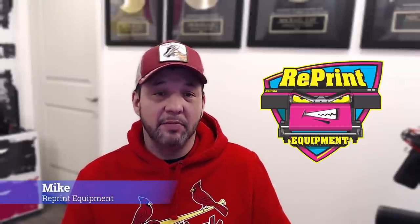Mike here with Reprint Equipment. In today's video, I'm going to show you exactly what's going on with your DX7 print head. I am one of the largest resellers of used wide format printing equipment in the country. I travel the entire country purchasing old used wide format printers and bringing them back to life. I've done this for about 15 years, and I don't believe there's many with a stronger understanding of these print heads or its previous model DX4 print heads than myself.